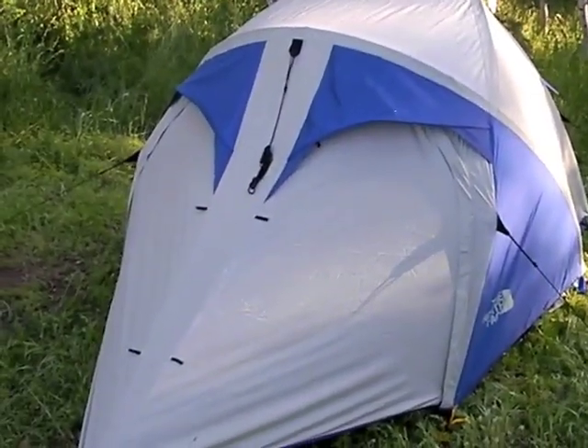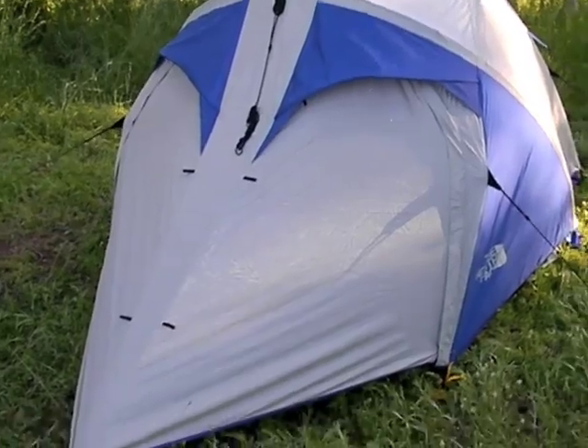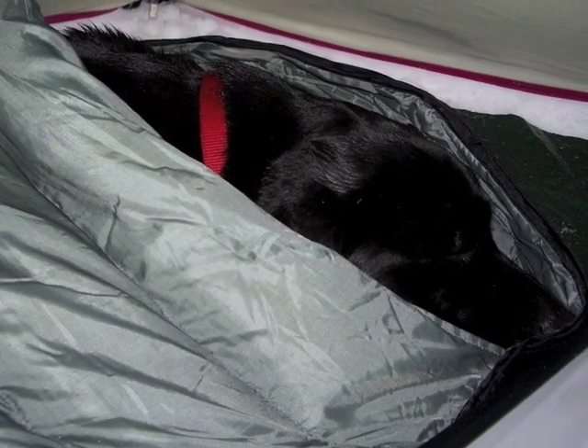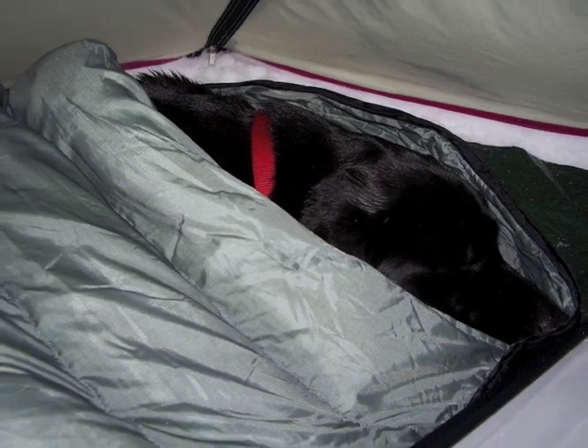Maybe your boots, maybe a small pack, some clothing items, maybe your dog. She usually comes inside the tent, especially when it's cold. It's a great addition.